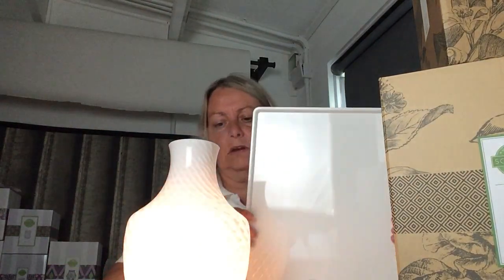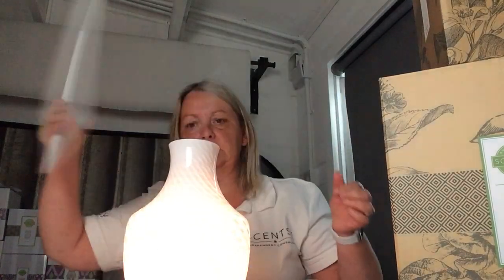How beautiful is that! It's just a shame you really can't see the colors it's going through on camera, because it just looks so beautiful — it really is pretty.